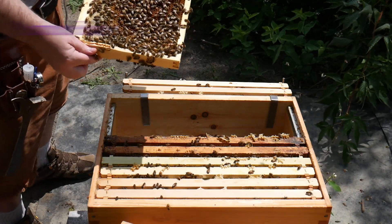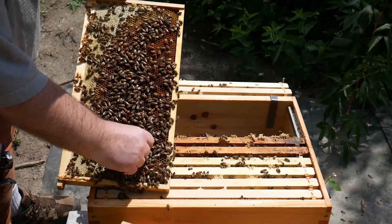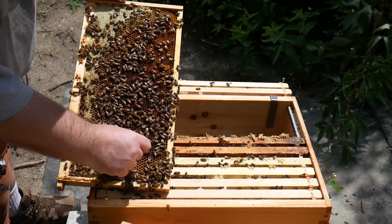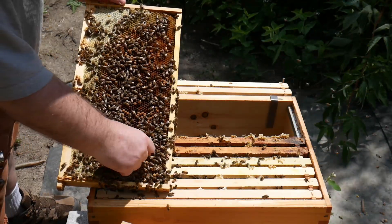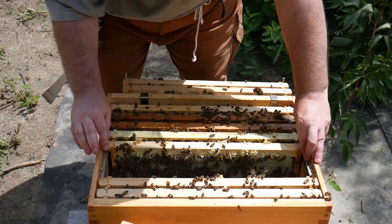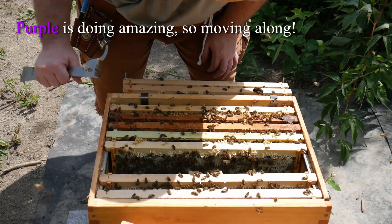There's another big drone crawling around. Let's try practicing again — catching a drone. Got him by the thorax. There you go, little fella. Well, this inspection looks pretty uneventful, other than it being very healthy.